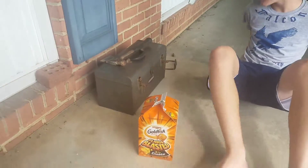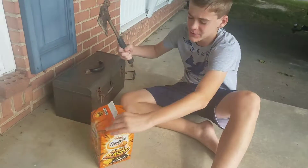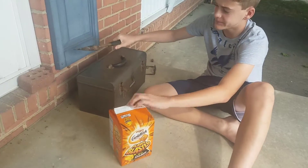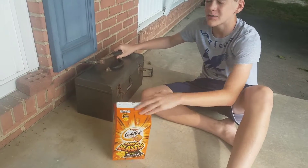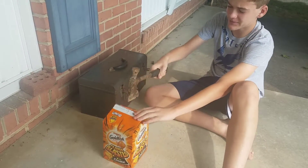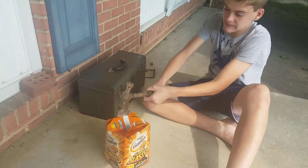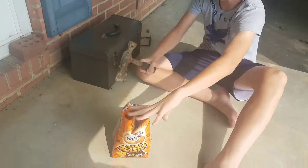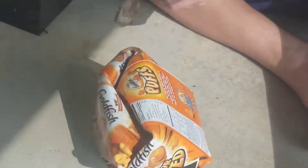Everybody needs to stop. We have a hatchet right here — I'm going to use it on this box of Goldfish. It's already open; I've already eaten half of these. You're really going to want to cut through the box, because when you do that you can really see what's inside.